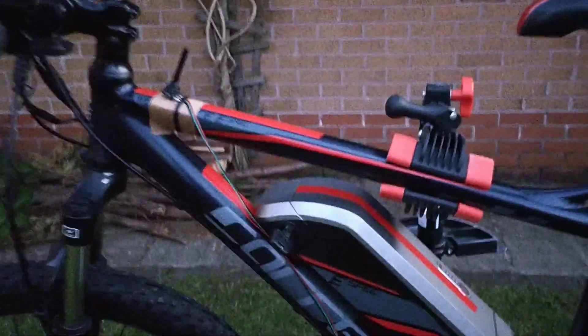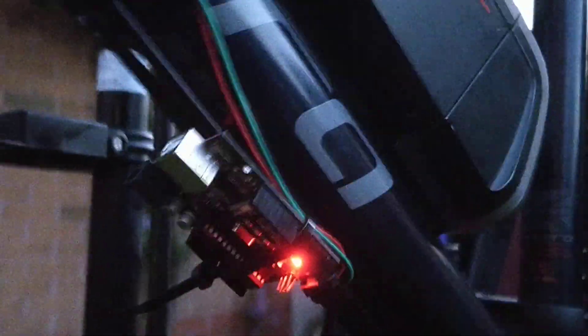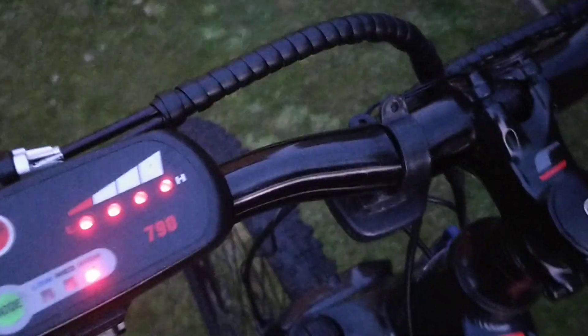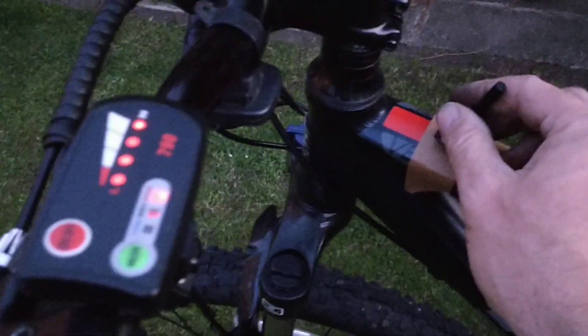Just a quick video on a Carrera Vengeance. I've taken off the PAS, the pedal assist sensor — it was faulty. So just to test the back wheel, I've wired up an Arduino, wired it up to a potentiometer mounted on the top here. The bike is turned on at the moment and it's on the high power.